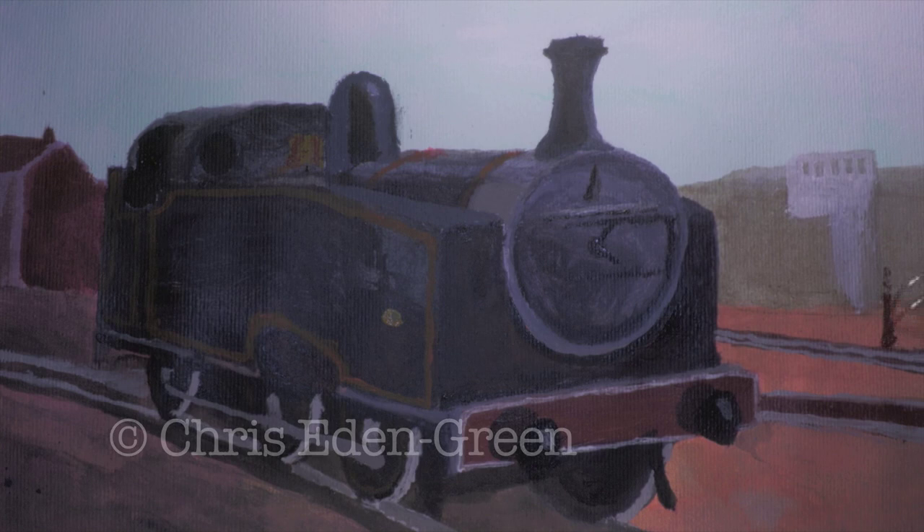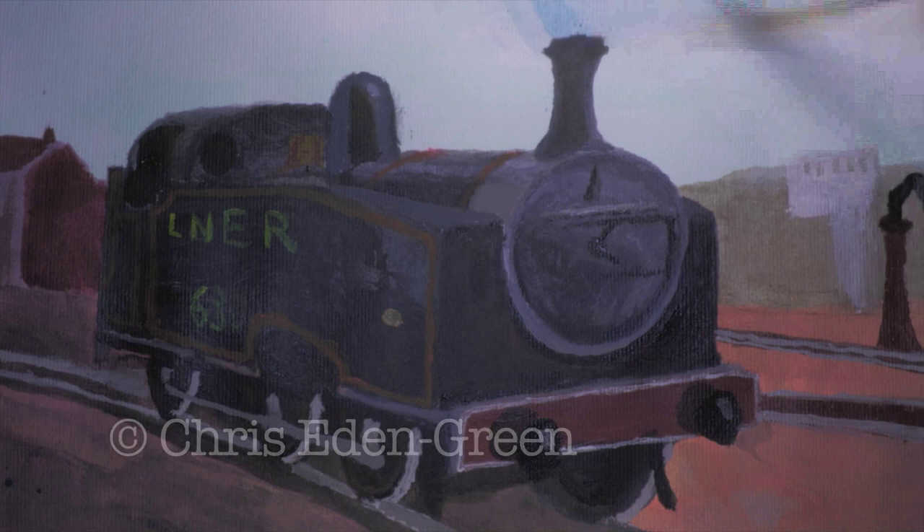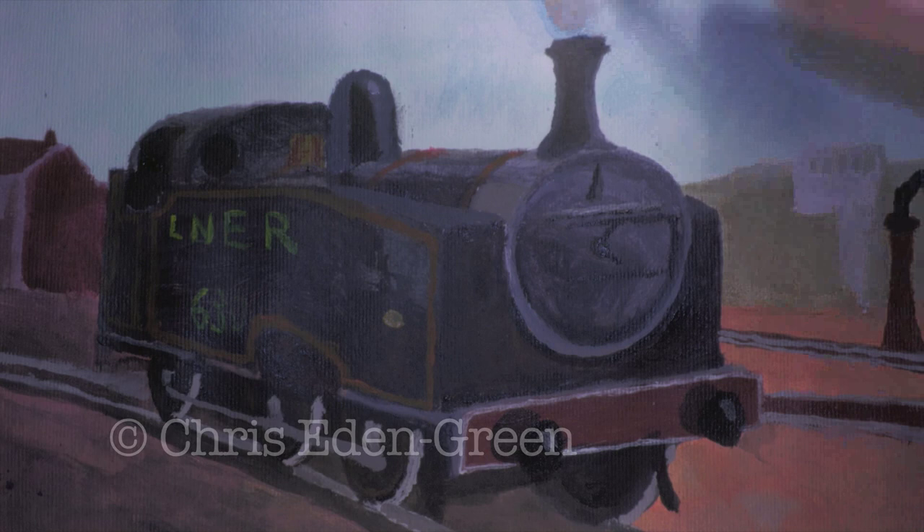The J50s began to disappear from BR service in September 1958, and within five years only seven engines were left, having been delegated to departmental stock. Three years later, the J50 was extinct. And I know some people in the comments are going to say — wasn't the J50 the original concept for Thomas? To those people, I say yes.